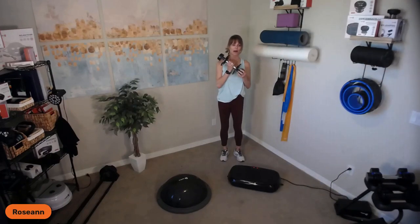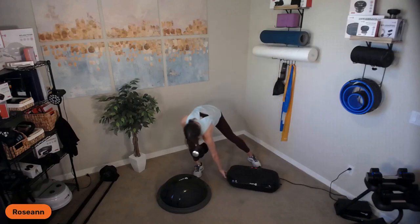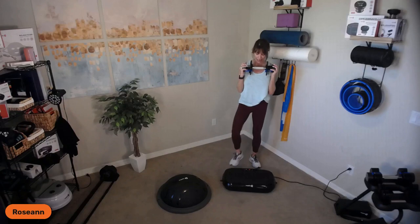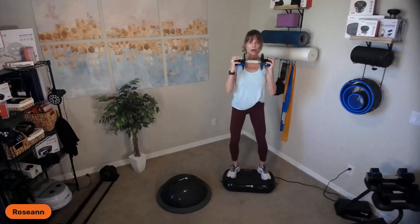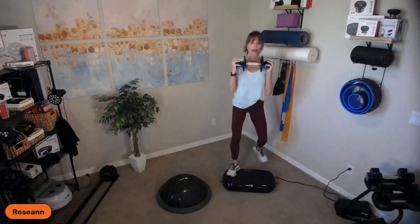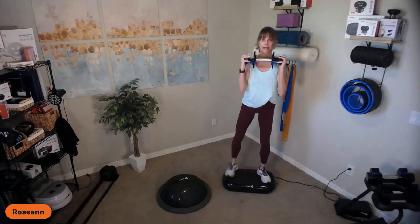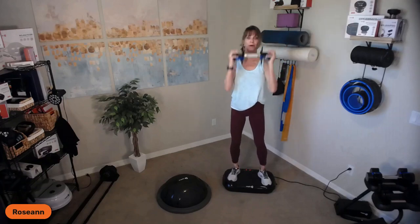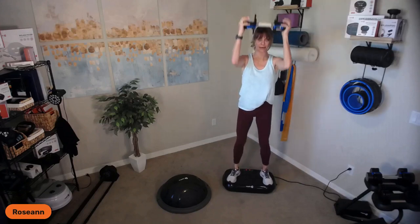Okay, we're going to start with our first interval. You can hold the weights however you want. We're going to go into left leg leads — out, out, in, in. We're going to add squat press: left leg up, out, out, squat, press. Take your time, you don't have to go fast. If you're in a balance challenge, just pause. Left, right, squat, press — halfway there. You don't have to do the whole squat or the whole press, just what works for you.